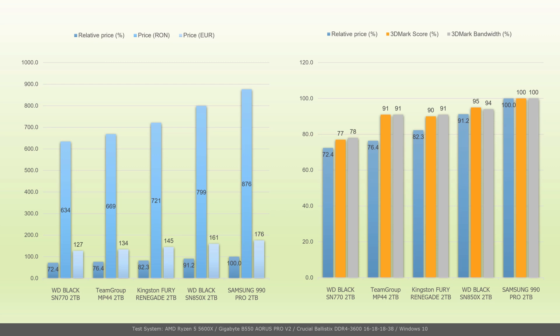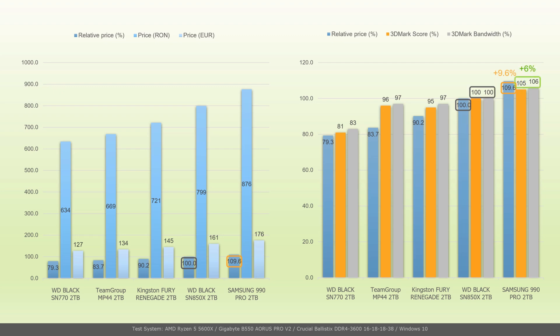Considering price and performance in the 3DMark storage benchmark on PCIe 4.0 as 100%, the Samsung 990 Pro 2TB costs 876 RON, equivalent to €176. Western Digital SN850X 2TB costs 8.8% less for 5% less performance. If we consider SN850X's price and performance as 100%, then the 990 Pro costs 9.6% more for 6% more performance.